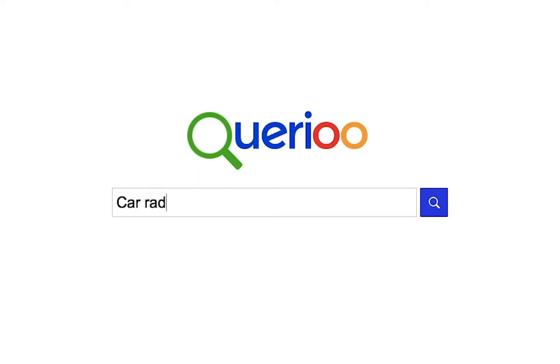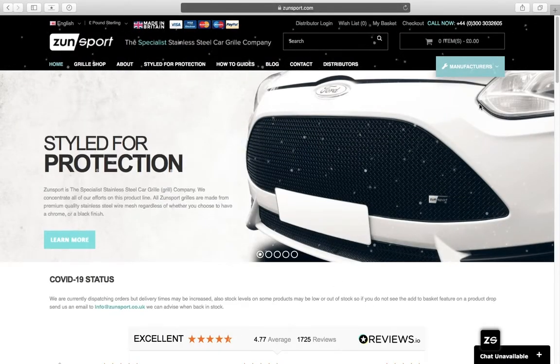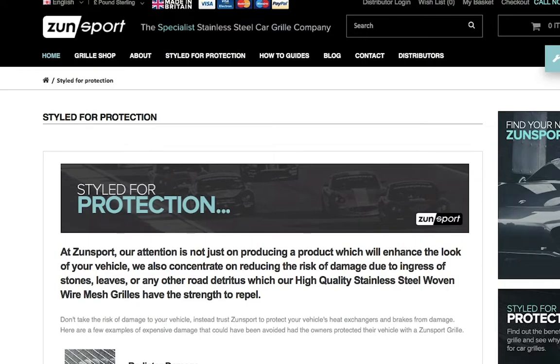Ever wondered if there was a specific product made to help your car mechanically whilst also looking aesthetically pleasing? You need a Zonsport grill. Zonsport grills are made from premium quality stainless steel woven wire mesh.